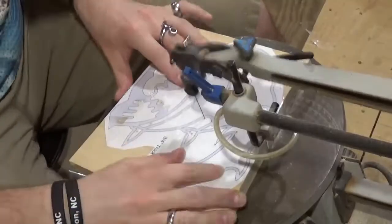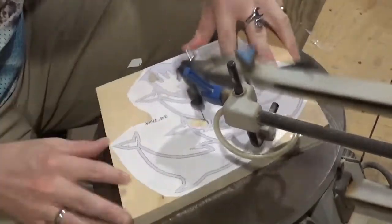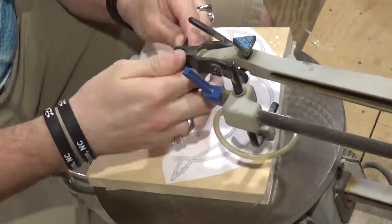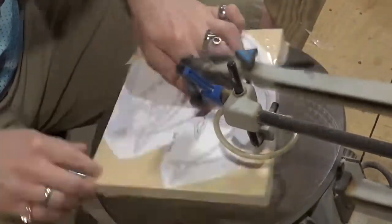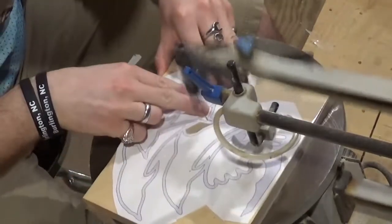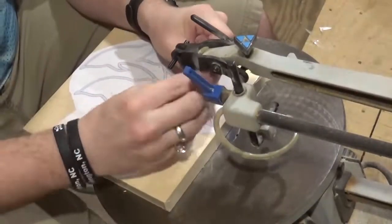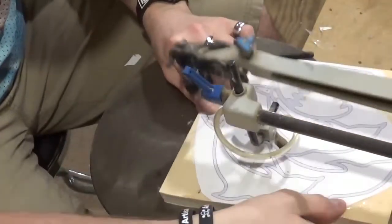While that's drying, we're going to head over to the scroll saw and start scrolling, starting with all of our internal cuts. As with most of my scroll saw projects, I'm using a number five reverse tooth sharp tooth scroll saw blade. It cuts through three-quarter inch pine extremely well and extremely smooth, and requires minimal sanding when done.